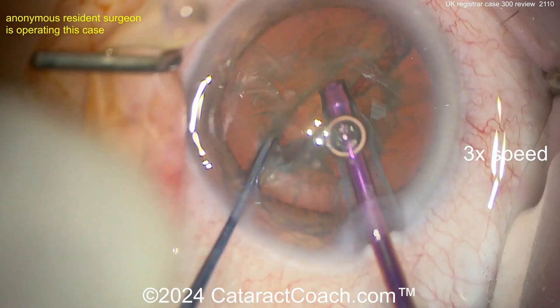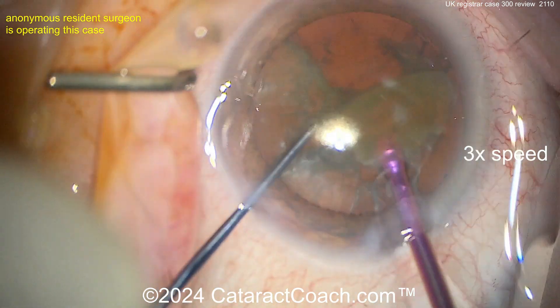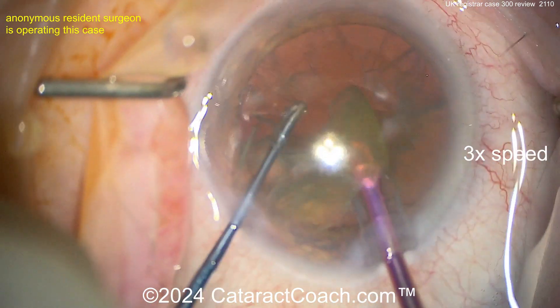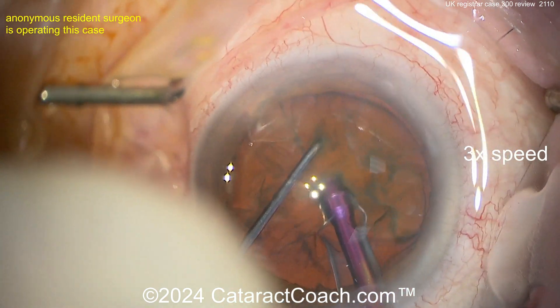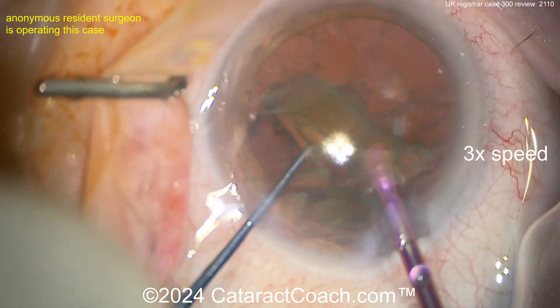Now another chop — beautiful, a little bit of combo chop there. Nicely chopping that one hemi-nucleus into two quadrants, very efficient. Rotating it again and then buzzing in and chopping it again — beautifully done. Very nice stop-and-chop technique.